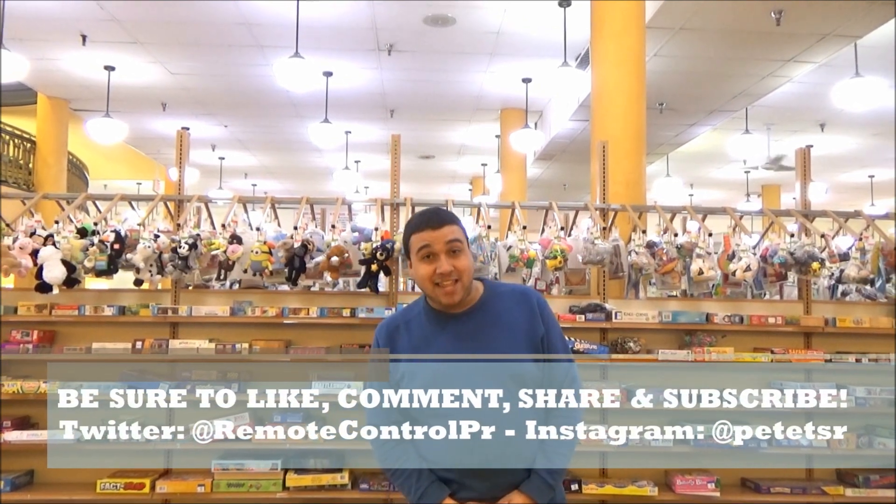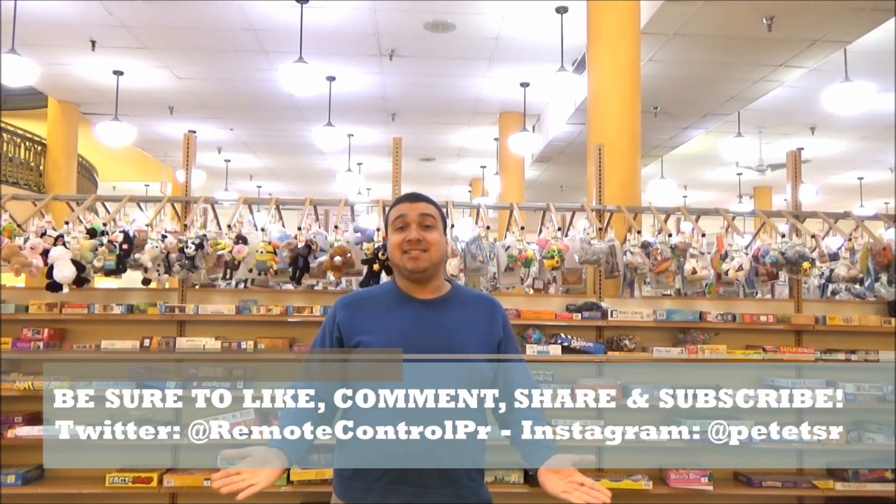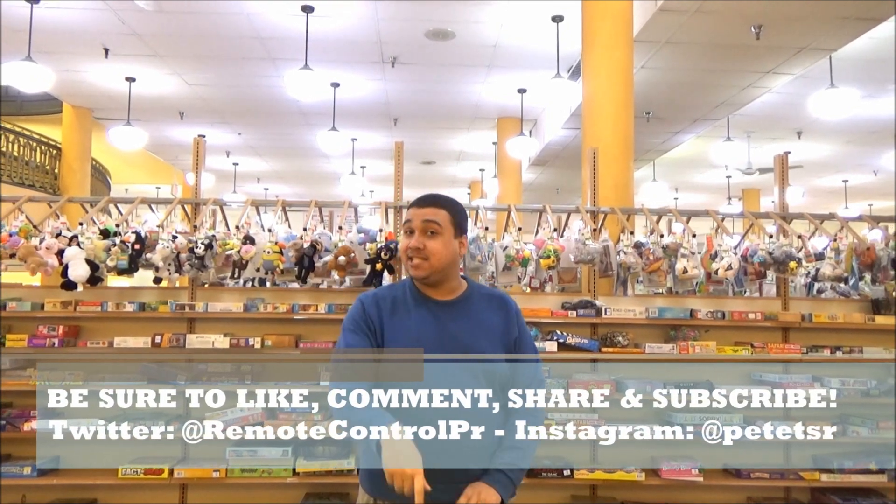Thanks for watching! Check out more TSR by clicking on another awesome review like this one, top left, and be sure to subscribe. Until next time, I'll catch you on The Flip Side!